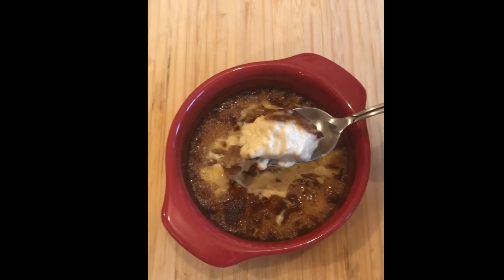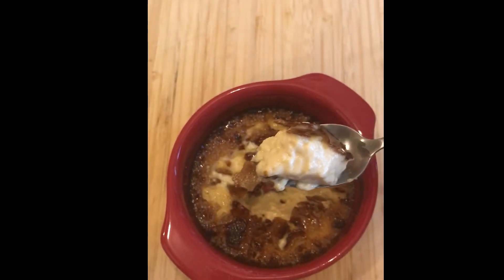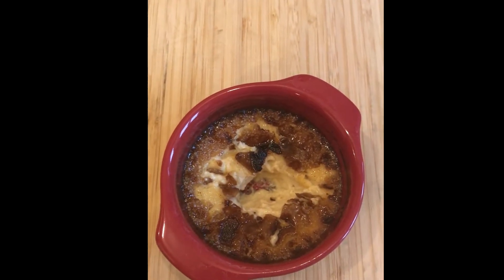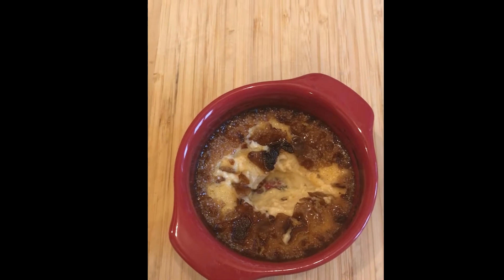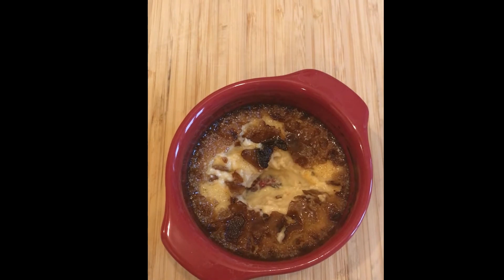I'm trying to film while making sure you can see everything. The texture is very delicate. The caramel turned out very crunchy and brittle.